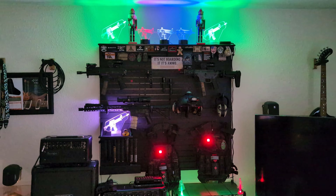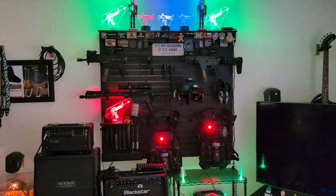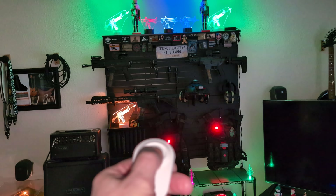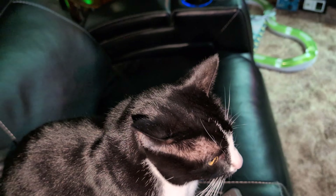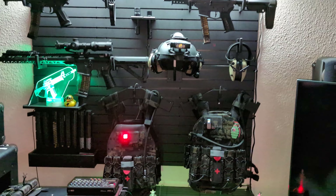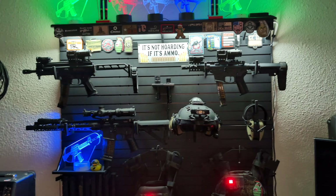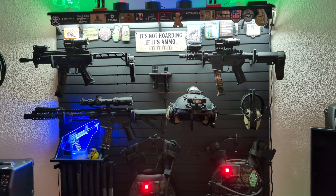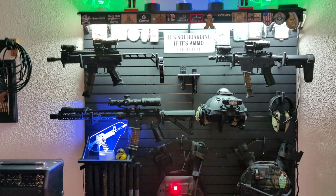Welcome to my second video on my Tactical Walls Mod Wall. I made a video a couple months back when I first got this. This is the Mod Wall Patriot Package from TacticalWalls.com, and I think I'm finally done with it.